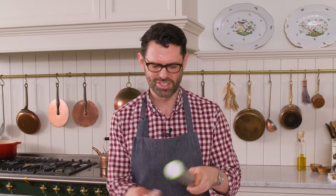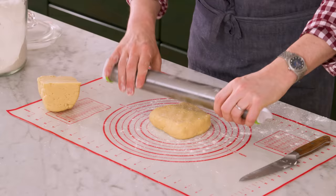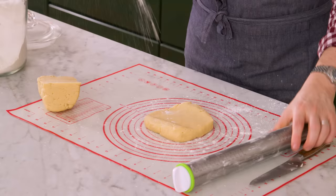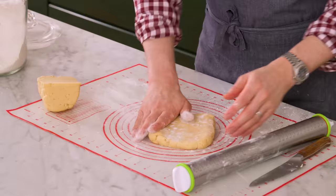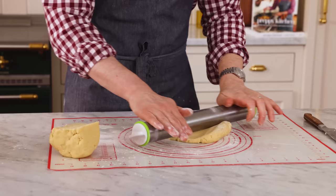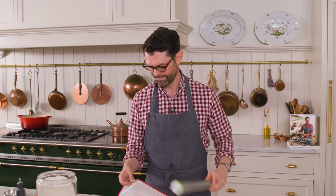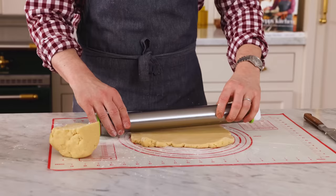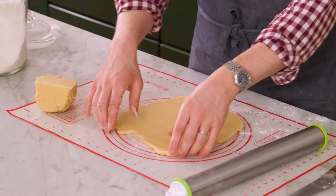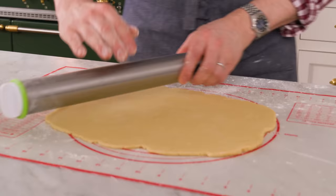Grab a rolling pin. I happen to have this rolling pin that has removable bumpers — some are a quarter inch, some are an eighth. I bought it on vacation thinking I'd never use it again, but it's become one of my favorite go-to's because I honestly didn't know exactly what an eighth of an inch is — but now I do with my rolling pin. We're gonna roll out half of our dough. Just keep it moving because you don't want it to stick to the surface. A pastry mat makes everything so easy when you're trying to get dough that doesn't stick to the counter.